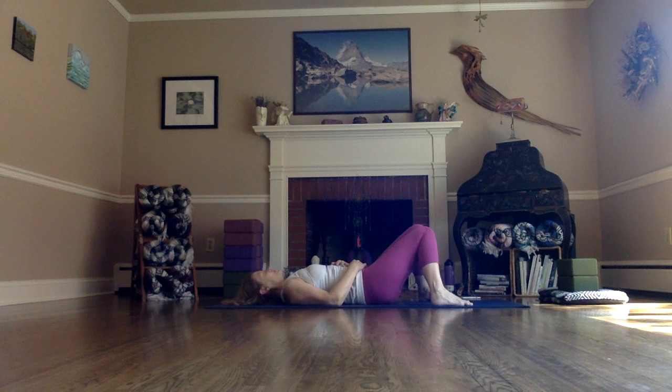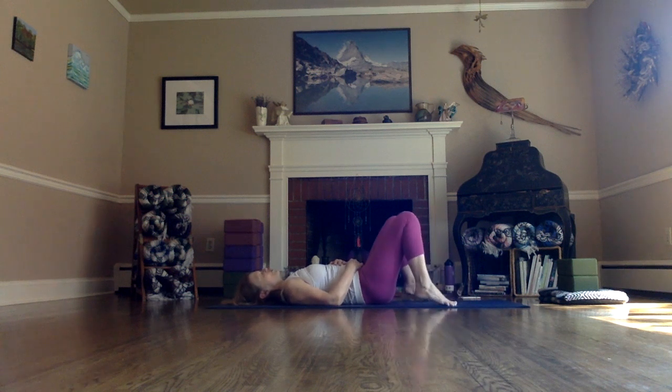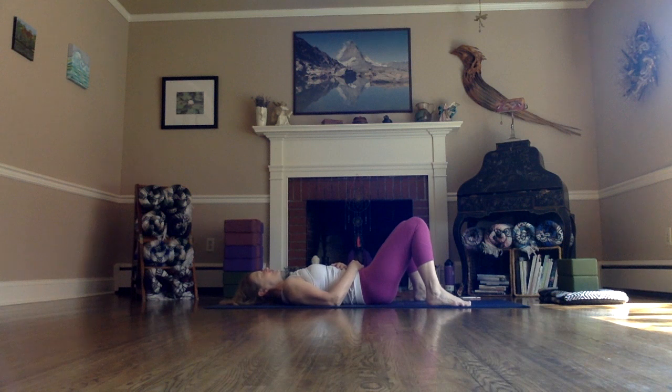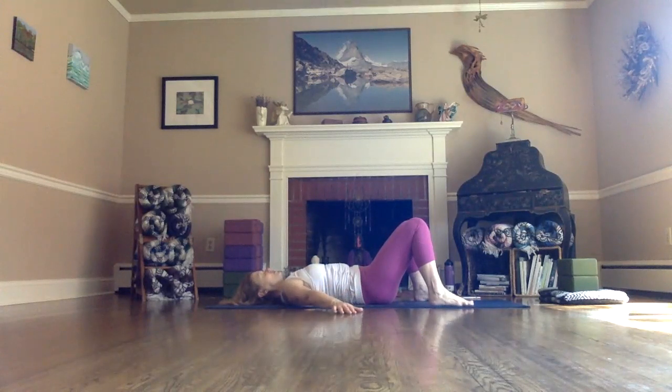We're going to begin to move a little bit more with the breath. Feel free to do less if you're really settling in. If your body is craving more movement, feel free to do more — make it your practice. These are suggestions; it's your body, your practice, your space. So I'm bringing my feet wide, arms wide making an A-frame, palms facing down, settling the upper arms and backs of the shoulders onto the mat.